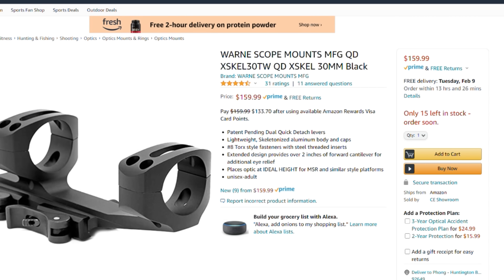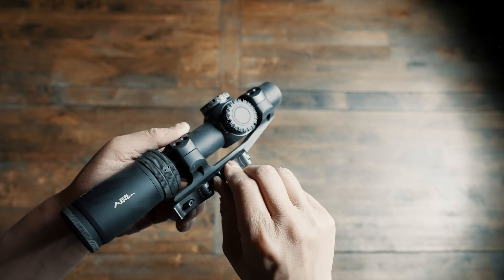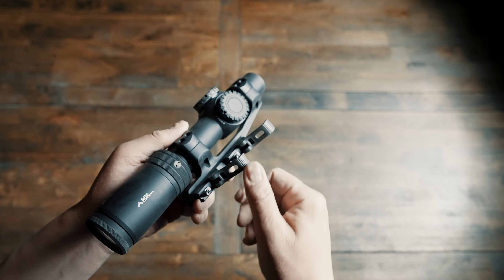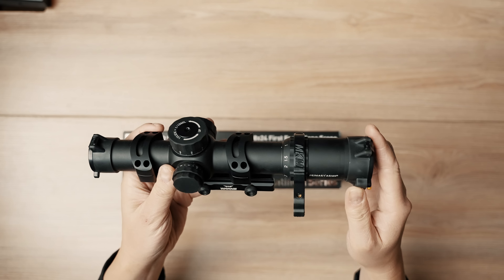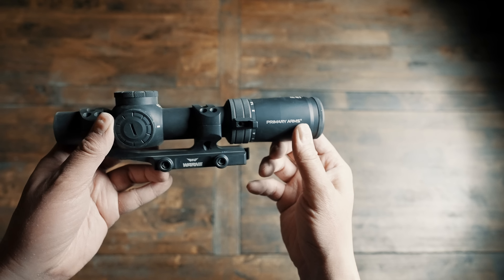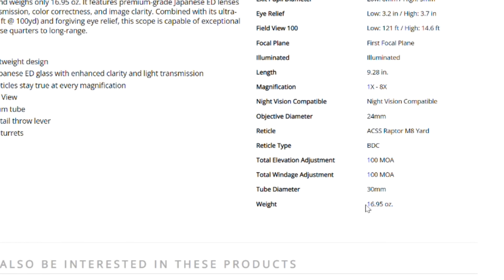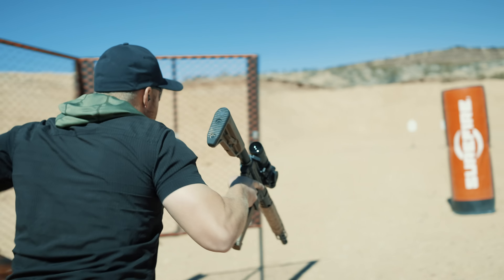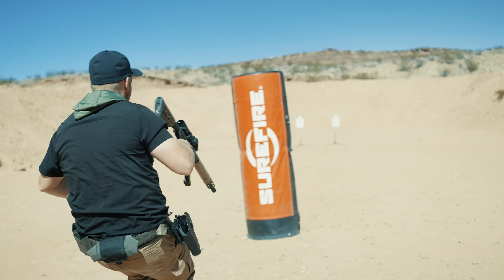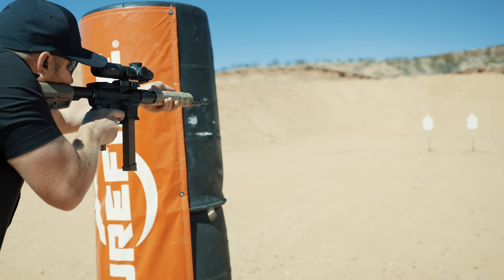Along those same lines, they also shrunk the scope from a 34mm tube to a 30mm tube. We like to run Warne scale mounts since they have excellent QD levers and their split rings are really stable. Speaking of weight, this is the biggest change — its 34mm big brother came in at 26.9 ounces while this compact is a featherweight at only 16.95 ounces, likely the lightest 1-8 scope we've seen on this channel. As with the March review, it's best to look closer for any compromises when you go lighter, shorter, and cheaper.